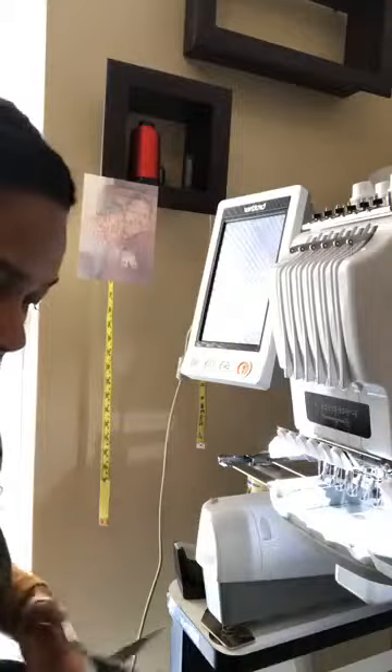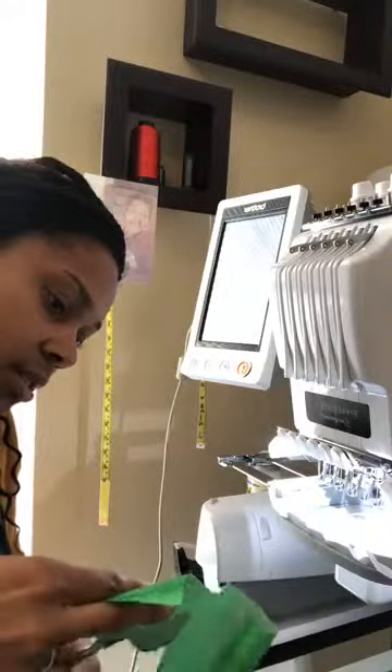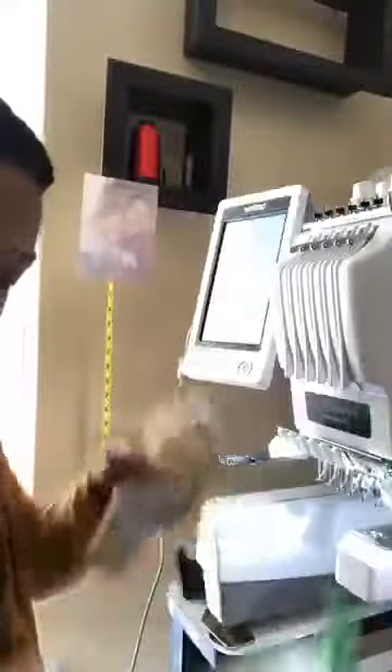Now let's get the vinyl on. You don't need much - I'm not going to cut a really big piece, just enough to get inside there. We're going to eyeball it - that's my favorite thing to do. We're going to spray it down. You can either spray the back of your project or the hoop. Make sure you're in a well-ventilated area with this glue.